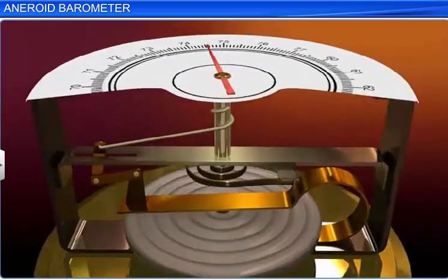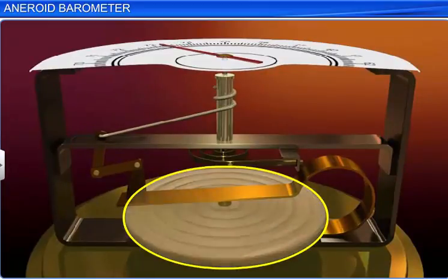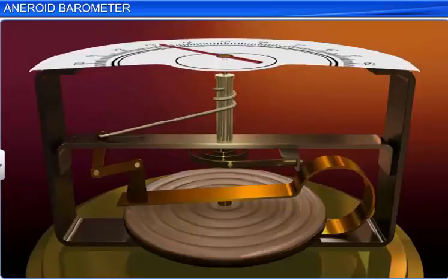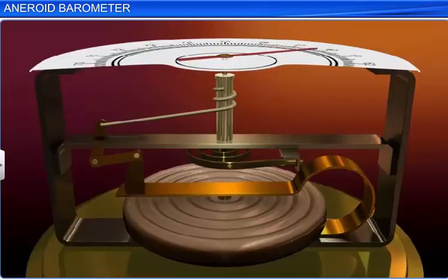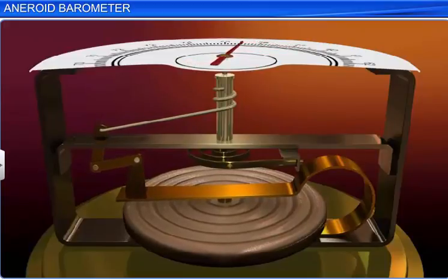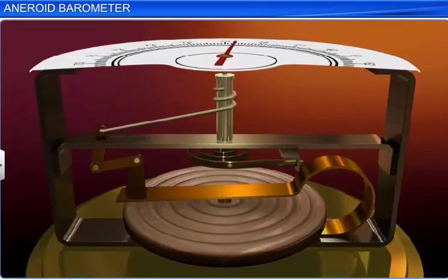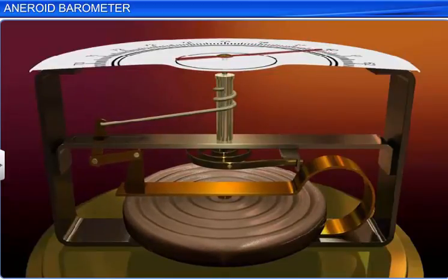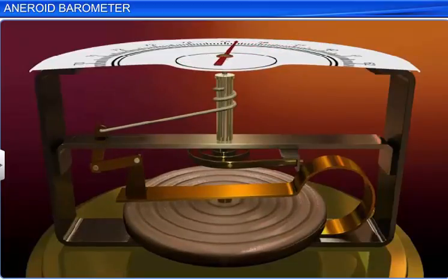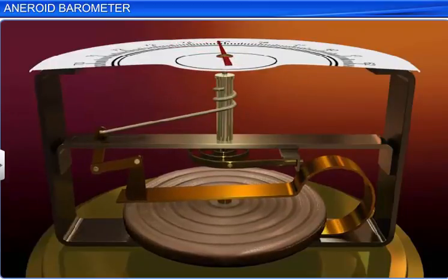Let us now study the working of the aneroid barometer. The expansion and contraction of the aneroid cell drives the levers such that the tiny movements of the diaphragm are amplified and displayed on the face of the aneroid barometer. The motion of the diaphragm makes the central lever move in the downward direction. This small motion of the central lever is magnified by the system of levers, and the metallic chain is pulled.